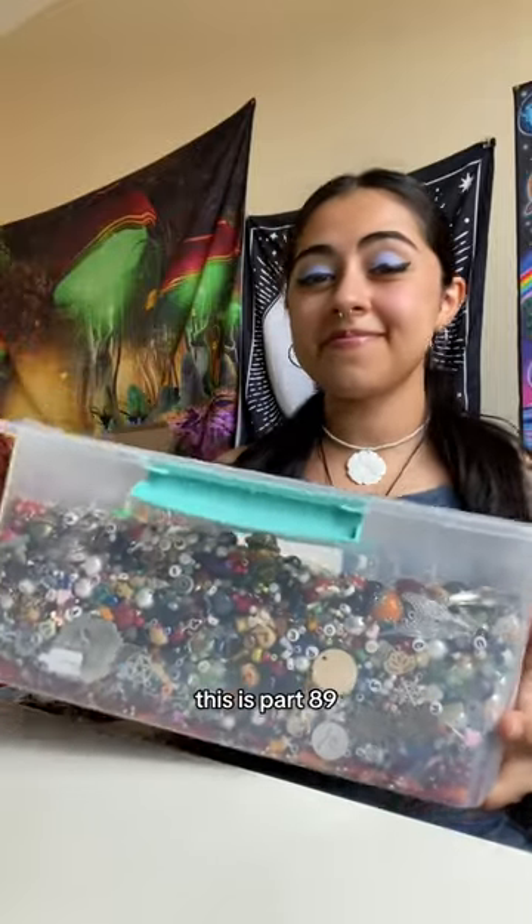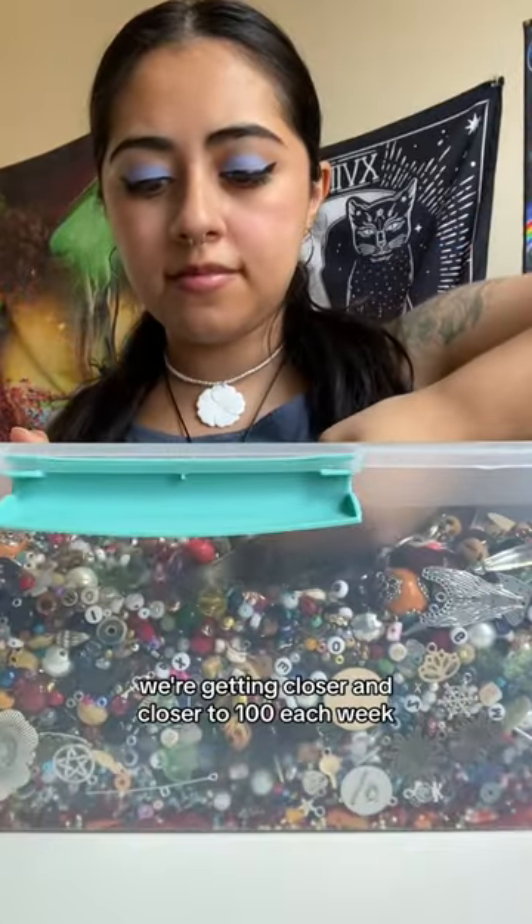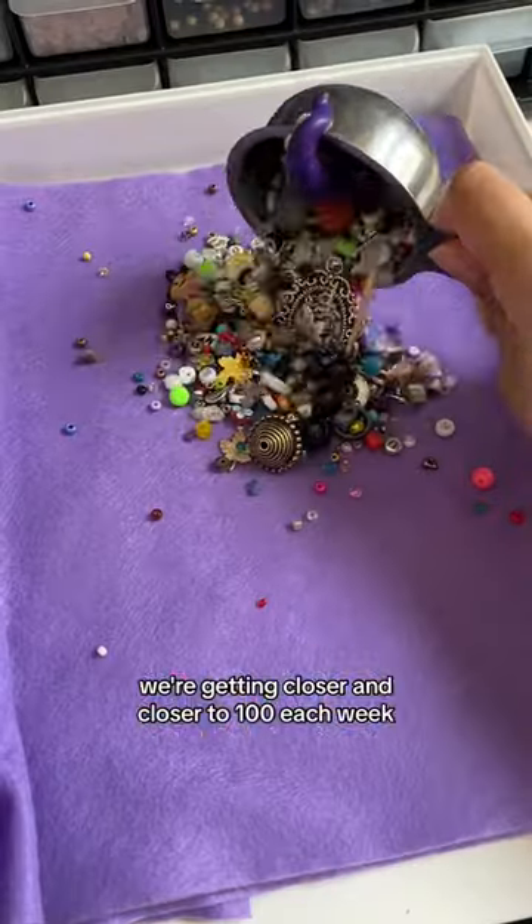Welcome to the bead bucket! This is part 89. We're getting closer and closer to 100 each week. Anyways,